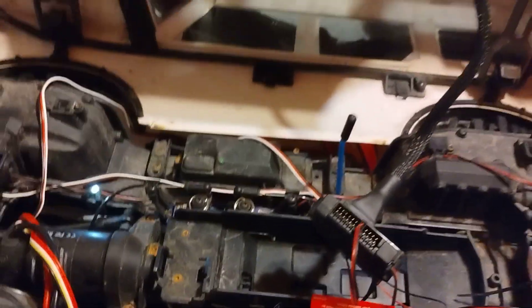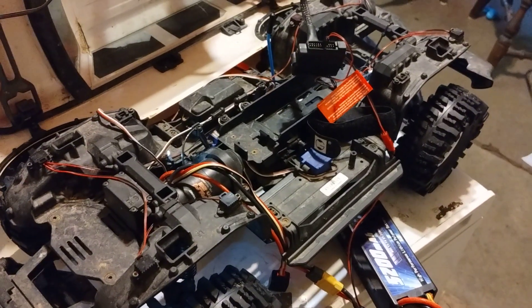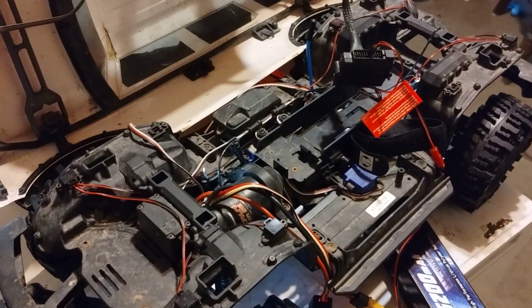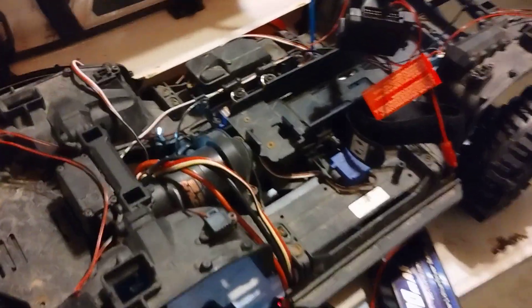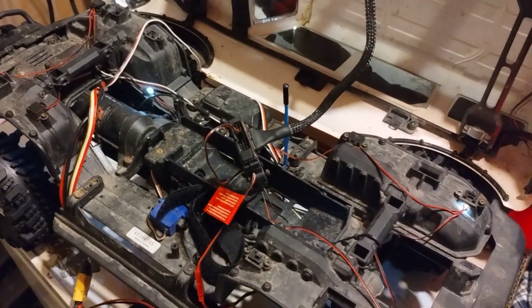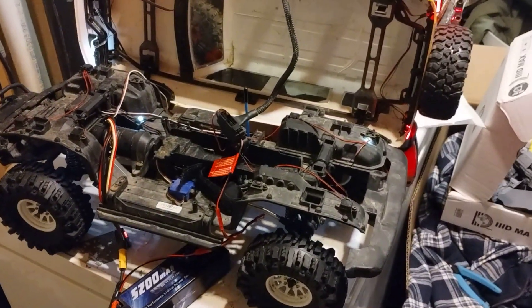I hope this helps. I've been seeing on Facebook, in the Traxxas TRX-4 group, where people are confused on if they can or cannot run the lights once they get rid of the brushed motor. To me, it seems like you can, and it's not that big of an issue.